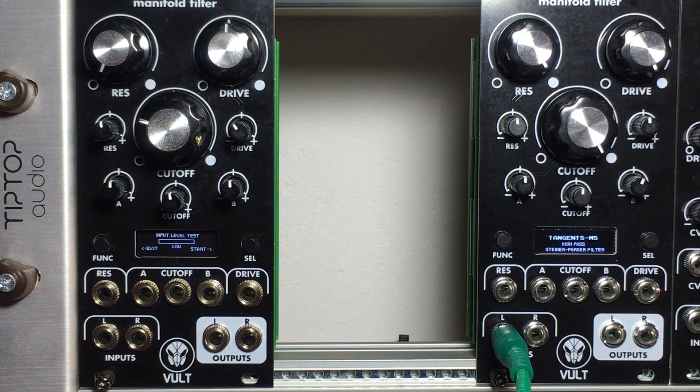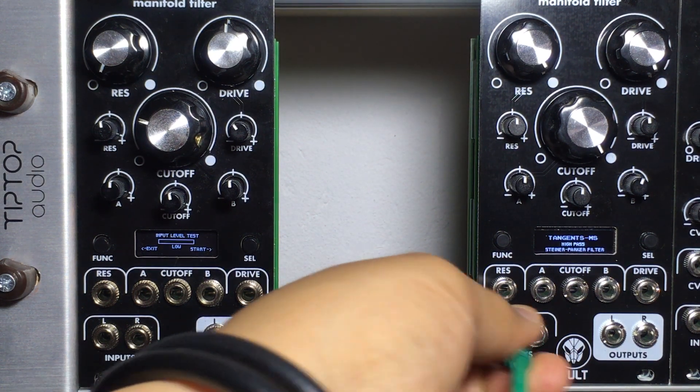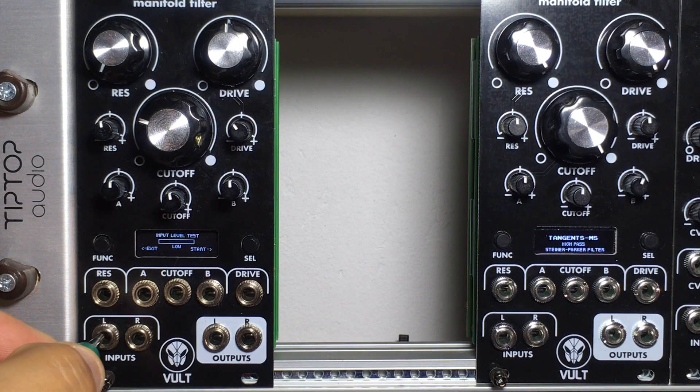We can see that we have entered and the first screen that we see is a screen where we can test our audio level. I'm going to play back the WAV file and in this case we can see that the level is good, and by pressing the right button we can start the firmware upgrade.